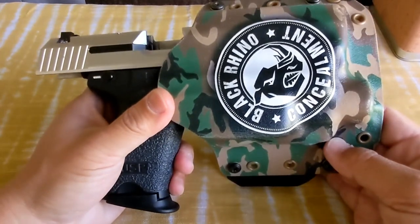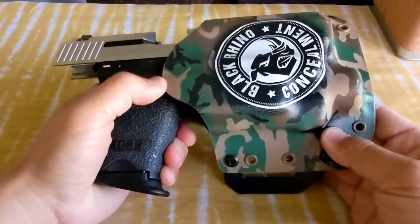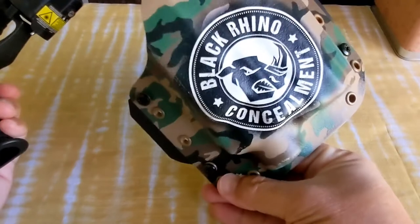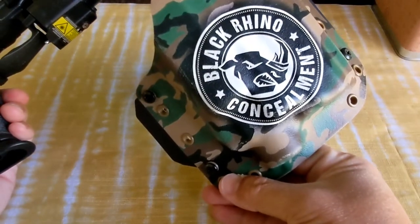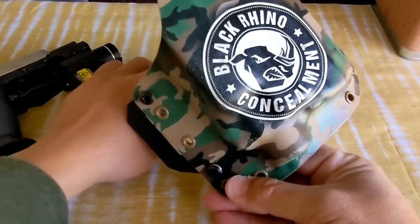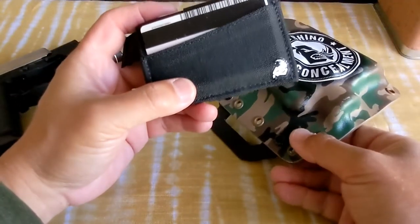What I have right here is the outside waistband custom holster from Black Rhino Concealment. At the time they did a promotion, and if I ordered $100 more, I get this wallet.